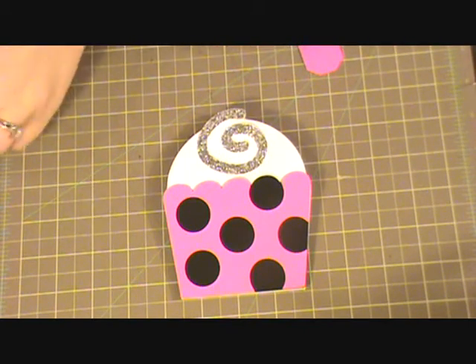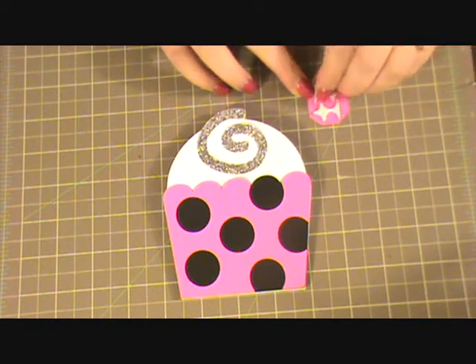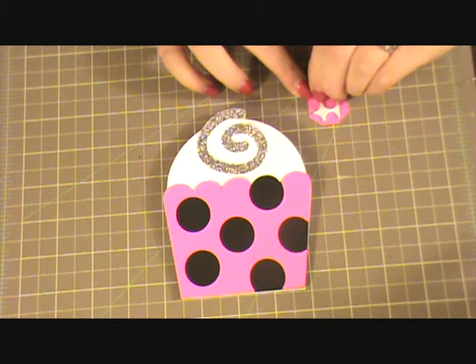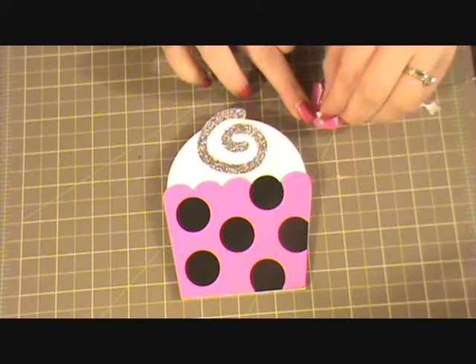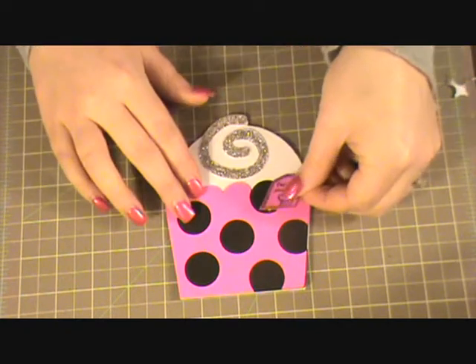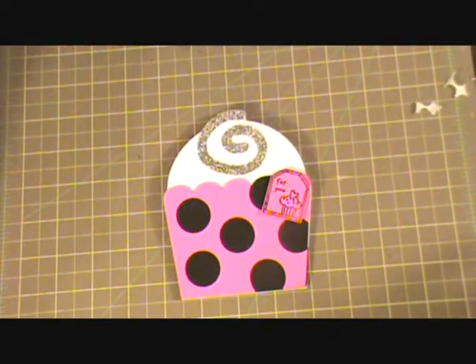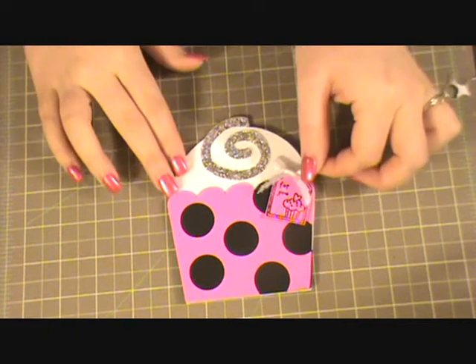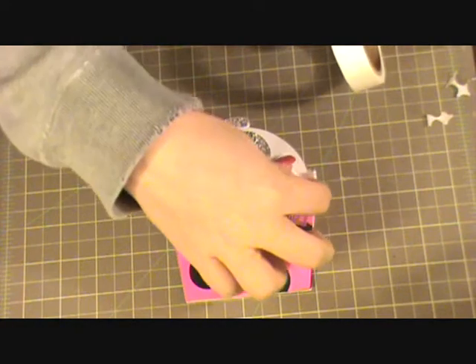Actually I'm going to use some pop dots — some more dimension. I'll put that right there. And then I just tied this little bow that I'm going to add on top, and I'm going to use a mini glue dot to adhere that down to the tag.